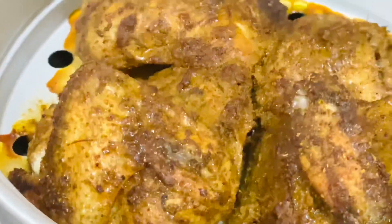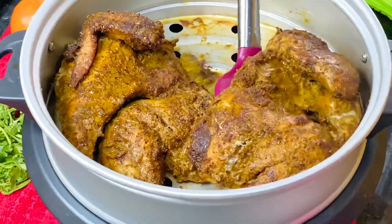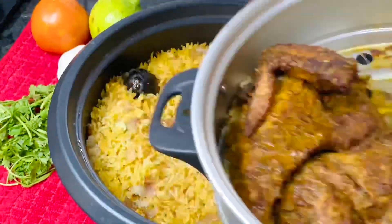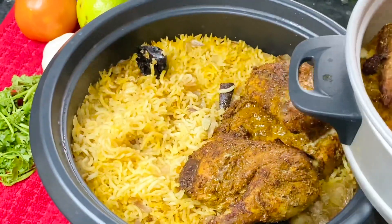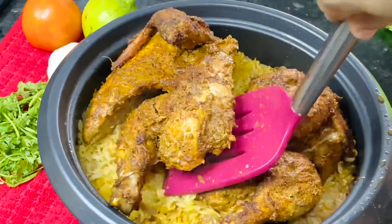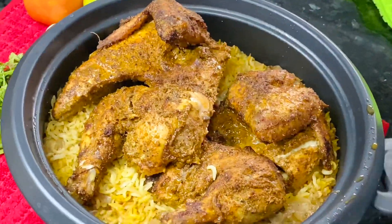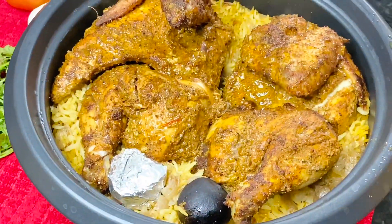In order to use the chicken, it will be very nice. Next, we will serve the rice. This is a good serving of rice.